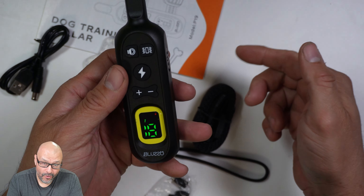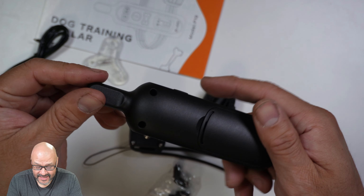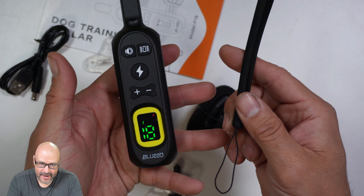Right now we're going to go the highest we can — level 18 is the highest. I like that you can warn the dog first with the vibrator and also with the noise level. The remote fits in anybody's pocket and they also have a wrist strap so you can keep it strapped to your hand.